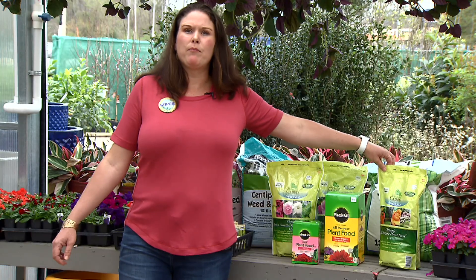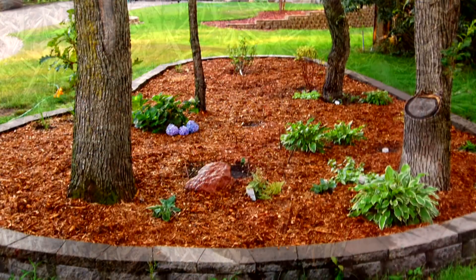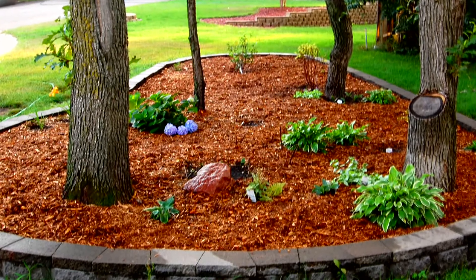This time of year we want to pull up all of the cool season weeds and make sure that we use mulch to protect our roots, to provide moisture, and to add organic matter to our bedding areas.